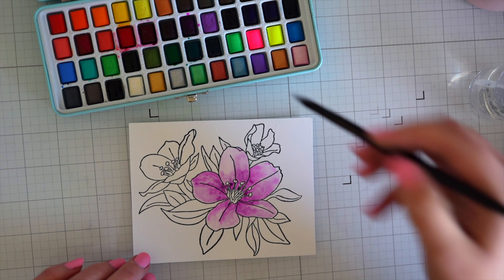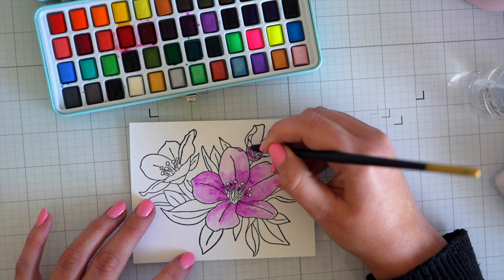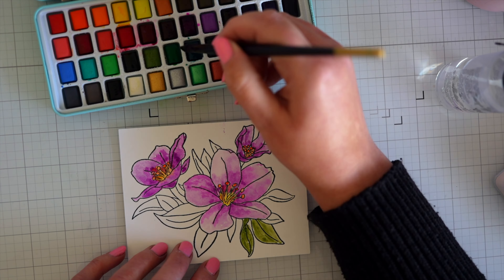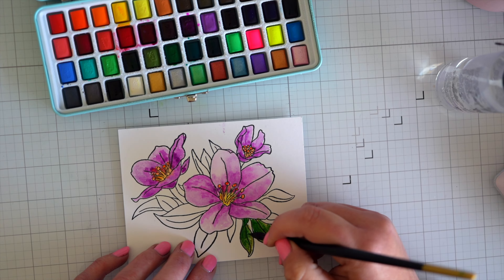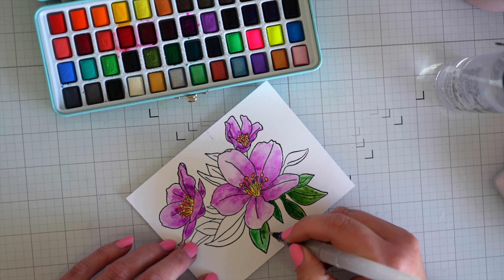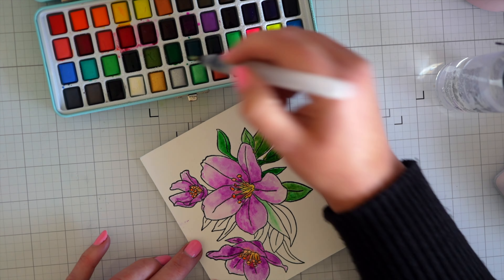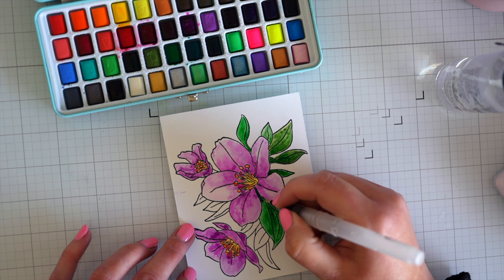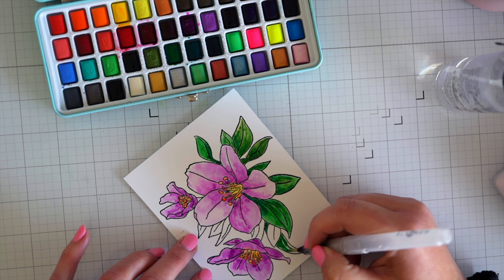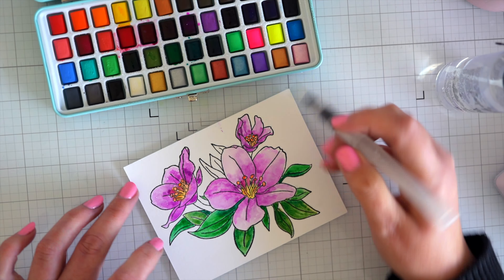These watercolors are so easy to put down color and then go in with a darker color — they're a joy to use, just beautiful. I'm going to color these leaves in with a mixture of greens and I'll speed it up. I would suggest to anybody who wants to try watercolor pans but doesn't want to spend a fortune to give these Artistro ones a try — I'll put a link in the description box where you can find them on Amazon.